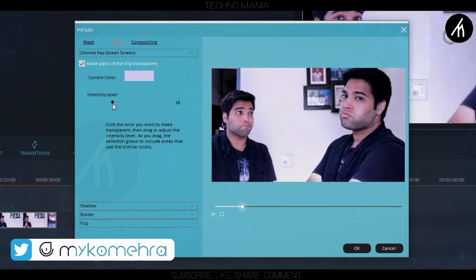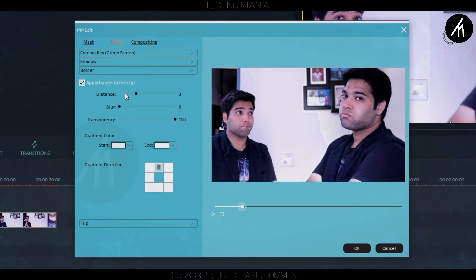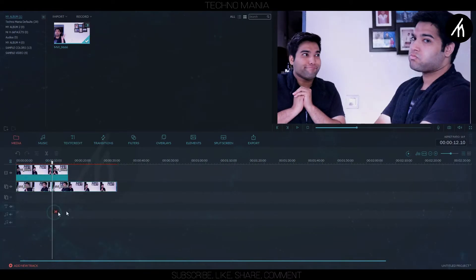Just a minor adjustment I am doing — if you want, you can skip this. I am putting a border color and adjusting it accordingly so that it looks more natural. Now everything is done and you can export your clip.